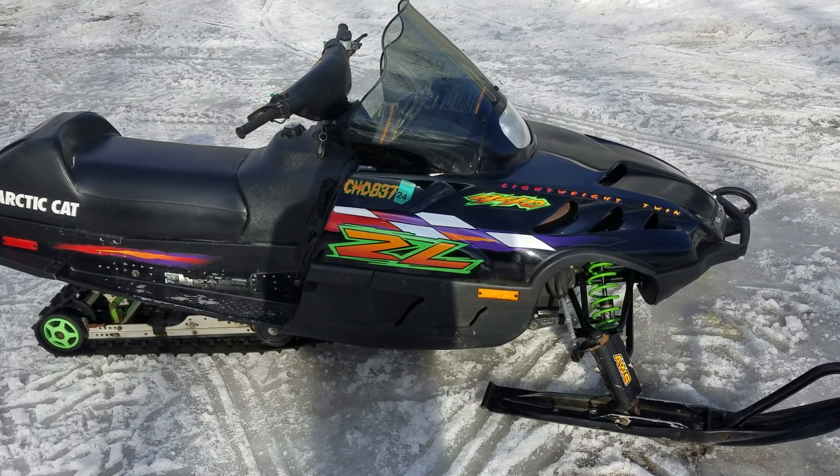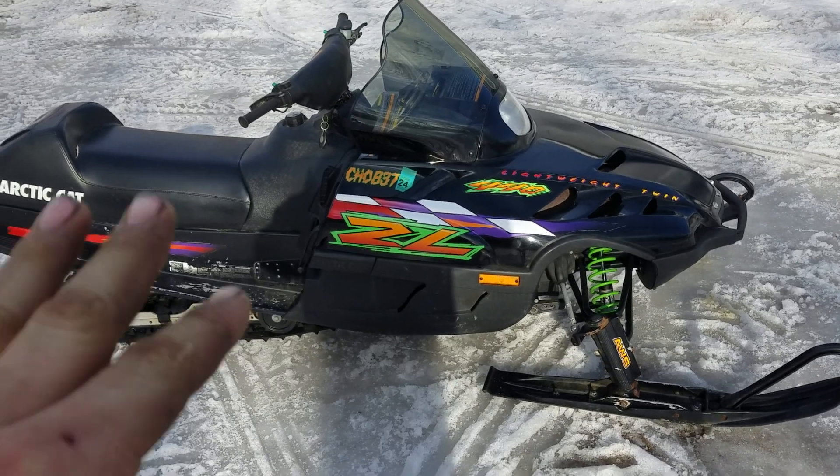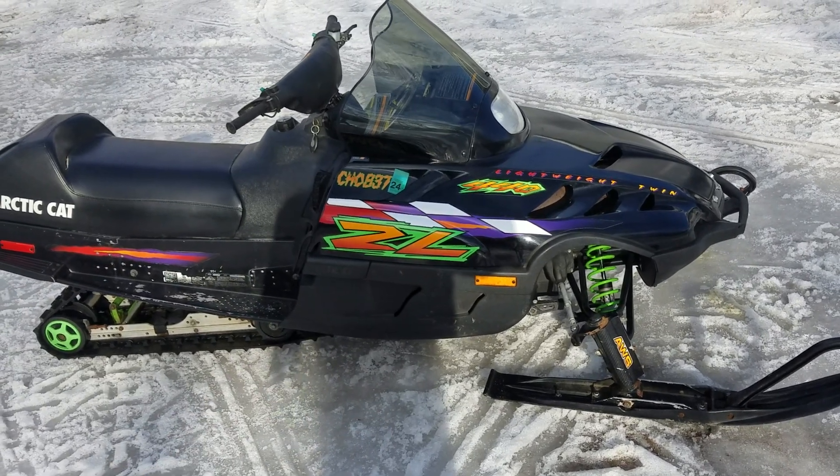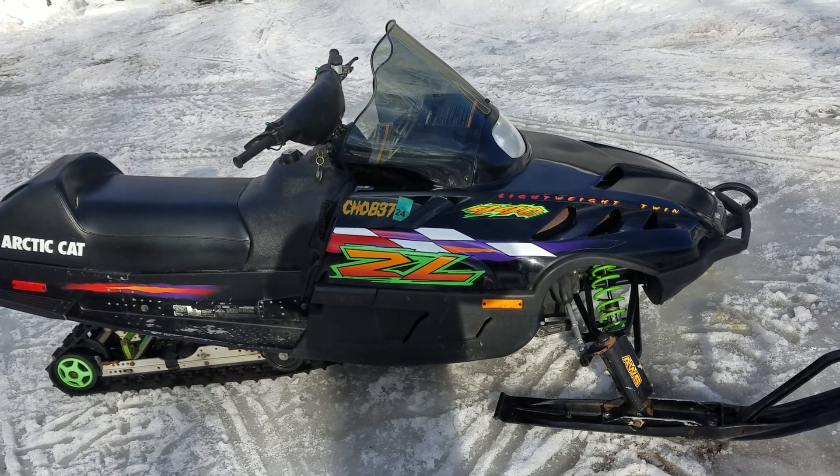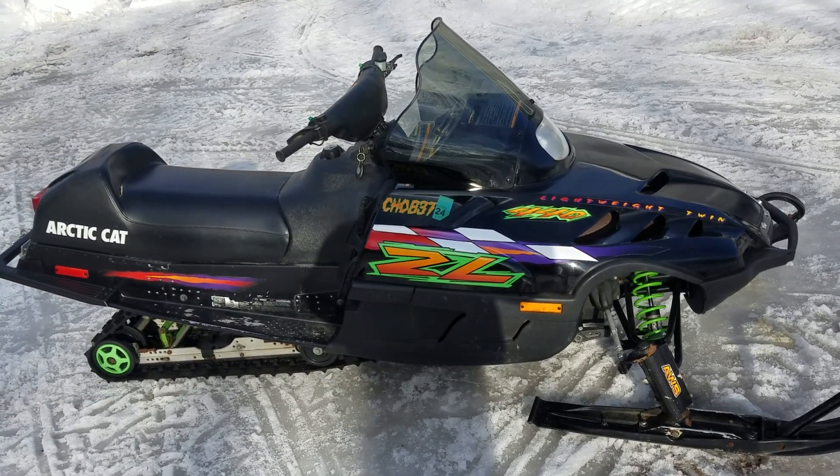This is a 1998 ZL 440 with a 500 motor in it, so it's not a 440 fan or liquid — it's a 500 Suzuki Twin from the '98–2000 era, non-powervalve.